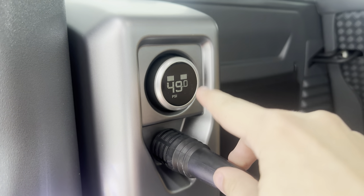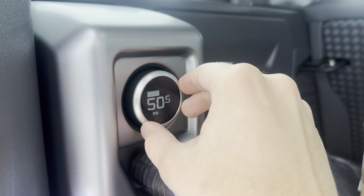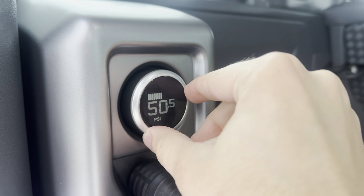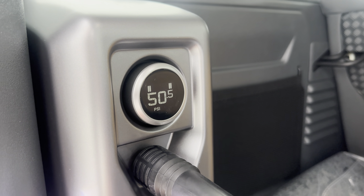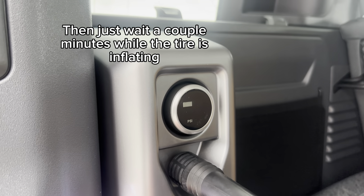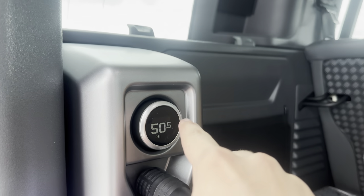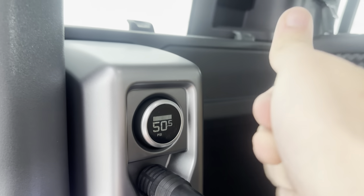Now that the hose is screwed in, you can actually use this dial to control the PSI of your tire. I'm just going to set it to 50 PSI. You're going to press in, wait a couple seconds, and then it'll start inflating. Now the tire is set to the correct PSI — you can see that with the top bar flashing. So now we are all good.